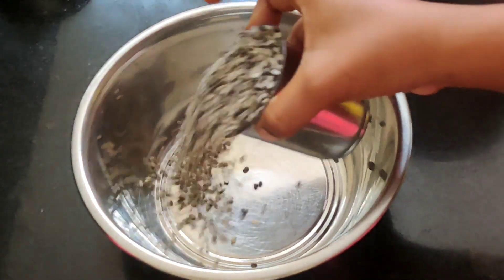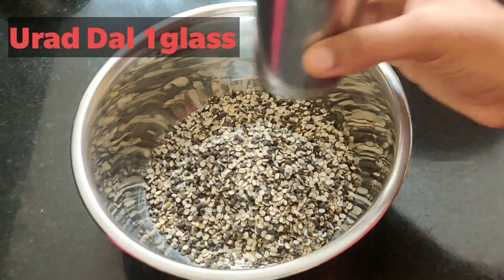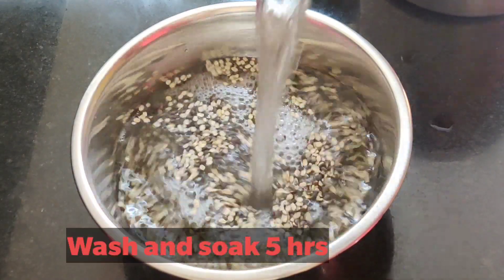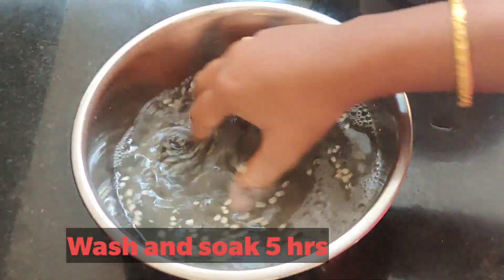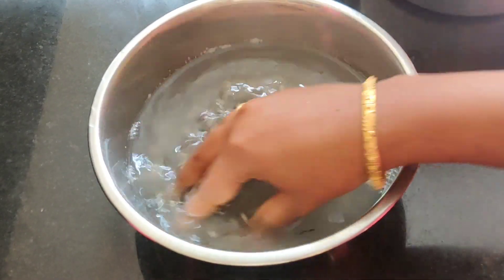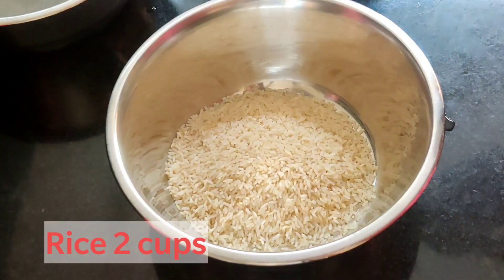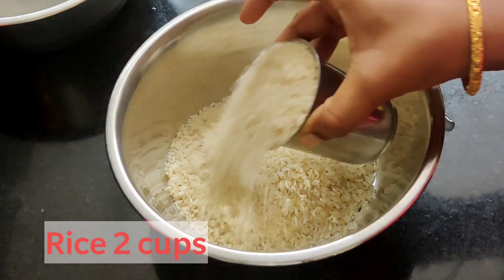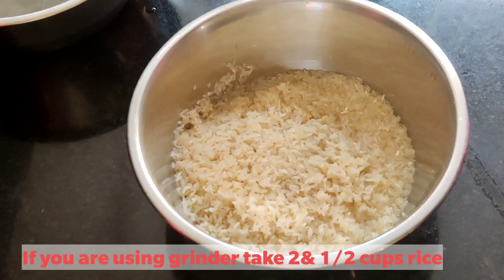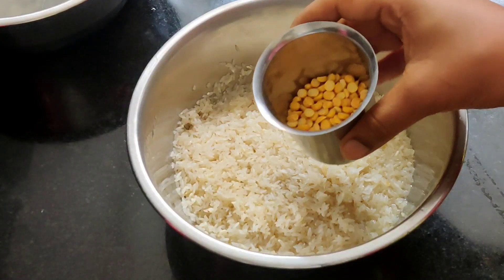First, we will put a glass of water. When I drink tea, I drink a hot cup of water. After a few minutes, I drink a glass of tea in a mixer jar.